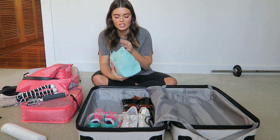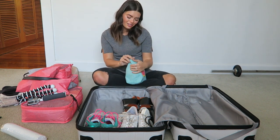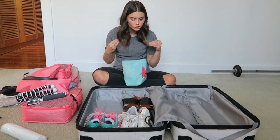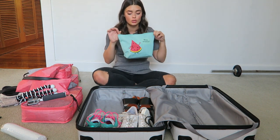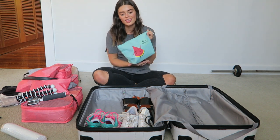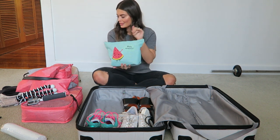Next I have my toiletries. I don't think we really need to go through all of this — toiletries is just ridiculous. I have cut it down a bit since Europe though; back then I had two bags both full of stuff, and now I've only got one bag. So, progress!